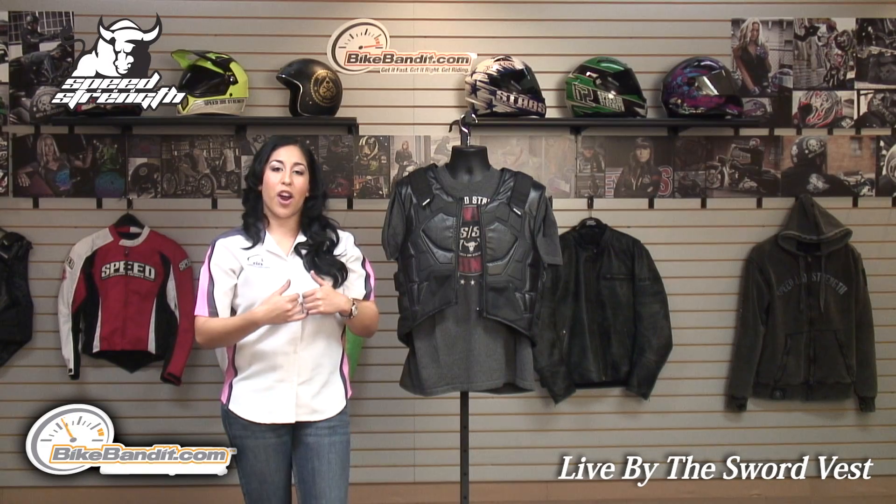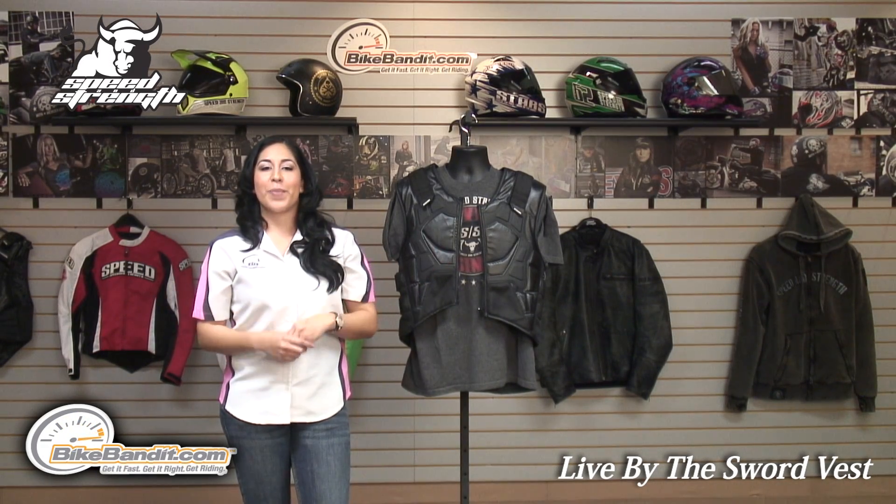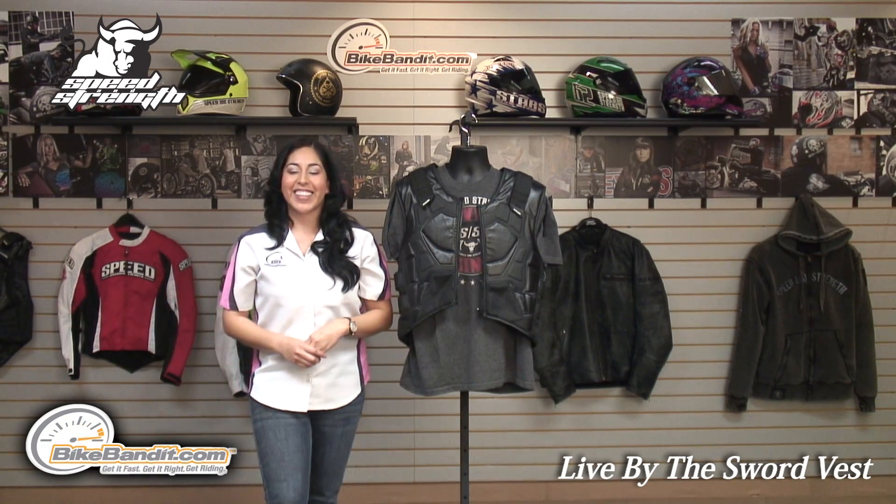You could easily wear this vest over your garment — over your t-shirt, your hoodie, whatever makes you comfortable. Thanks for watching, I'll see you guys next time.